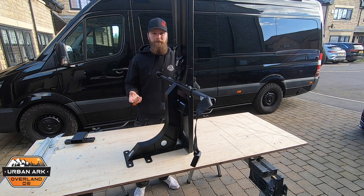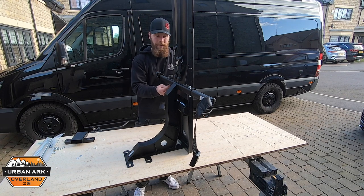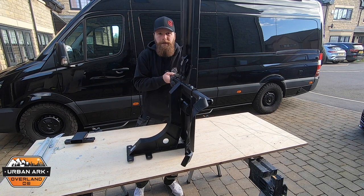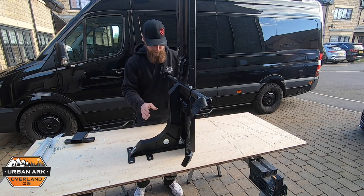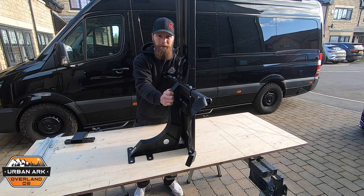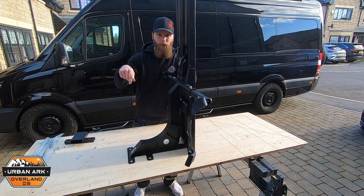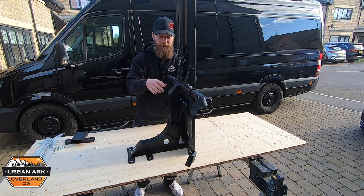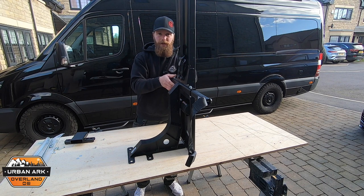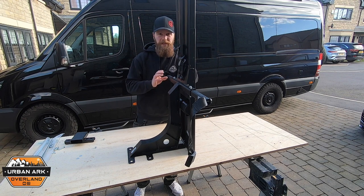There's a couple of nuts to go on there — you don't need to watch me tighten those up — but that is it. Once they are tightened up, this is absolutely solid. Mine was a retrofit so I actually had to cut a section of floor in my van to allow for this because this is my second time round, but if you were doing this from day one you would have the whole lot installed within an hour. It's absolutely great.